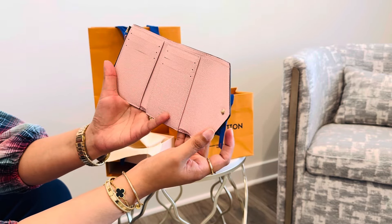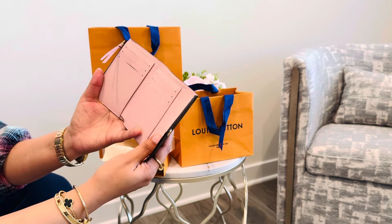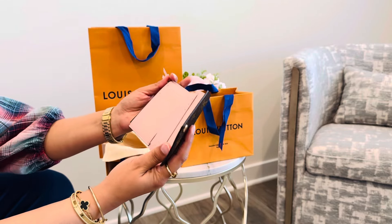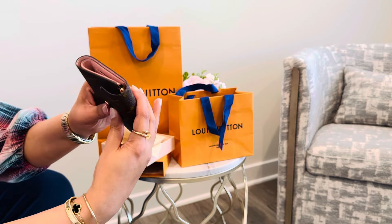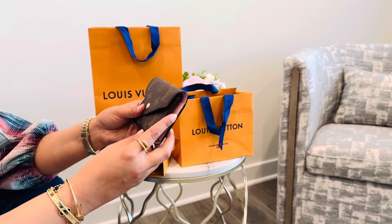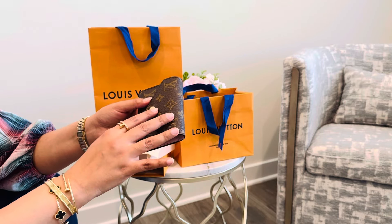I don't have anything in any type of pink, so for the first time I decided to get something that has a hint of pink. I thought it looked really pretty, and I don't want all of my SLGs to be exactly matchy-matchy — I just like something a little bit different.